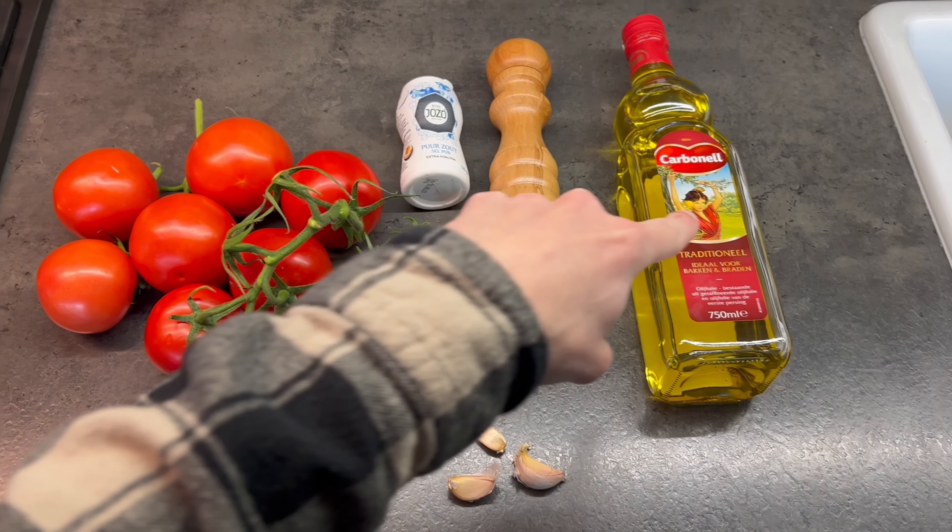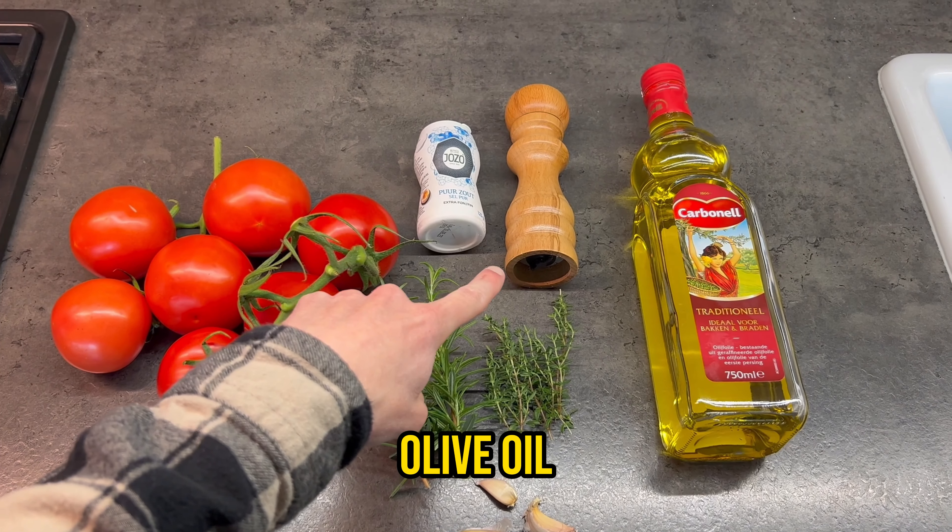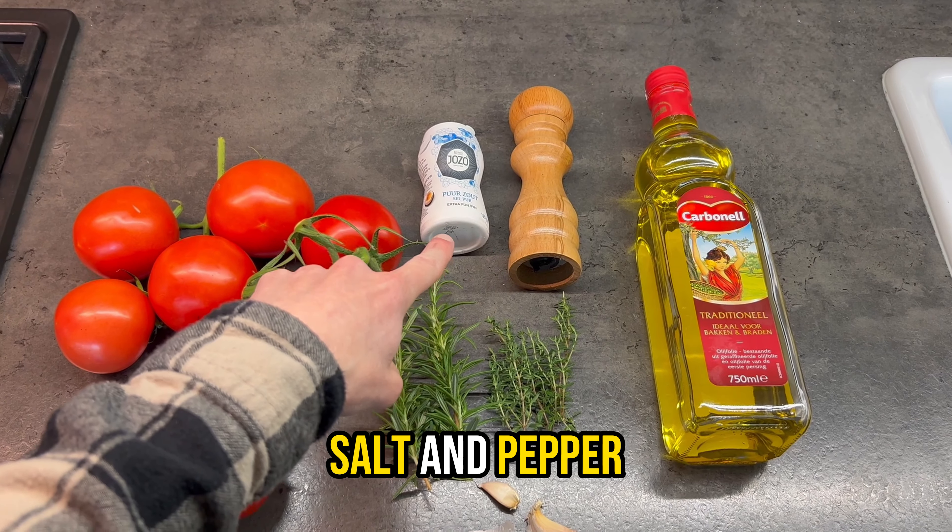Well hello there, I'm Jordi from Your Dinner and welcome to a new episode! Today we are making a simple homemade tomato sauce.